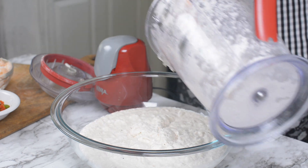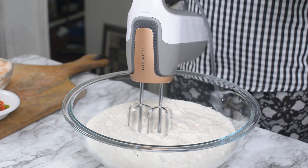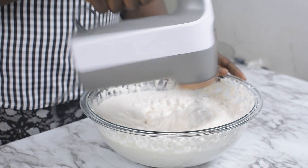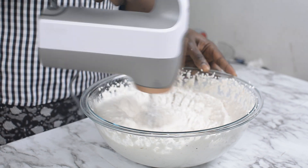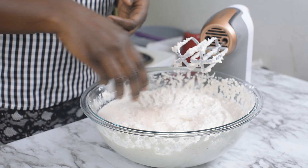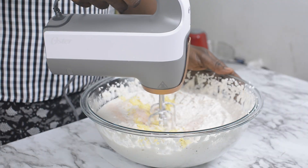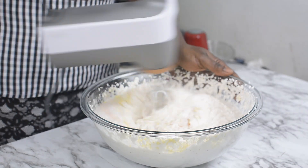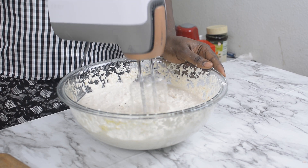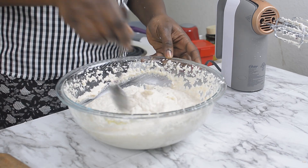Here we go — our beans is well blended. I'm going to go ahead and pour this inside my bowl. Can you see how nice and thick the batter is? Very nice and thick, this is exactly what we want. So I'm going to go ahead and grab my hand whisk and whisk this until it's very light and fluffy. At this point, I'm going to go ahead and add my salt and my seasoning powder. Once again, I'm going to mix that together with my hand whisk. The akara is now really light and fluffy.